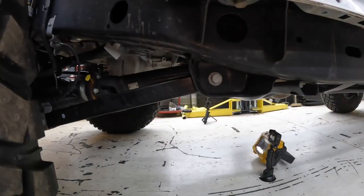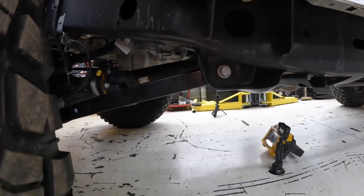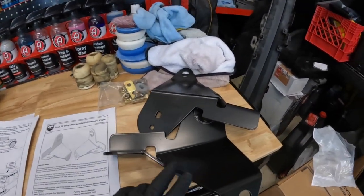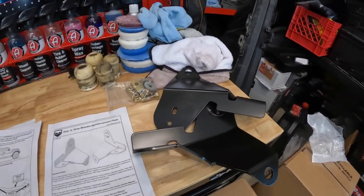We're going to go ahead and get started on this — starting here on the driver's side. These are the drop brackets, and I've also got the drop bracket reinforcement plates to put on, so we'll get started on that.